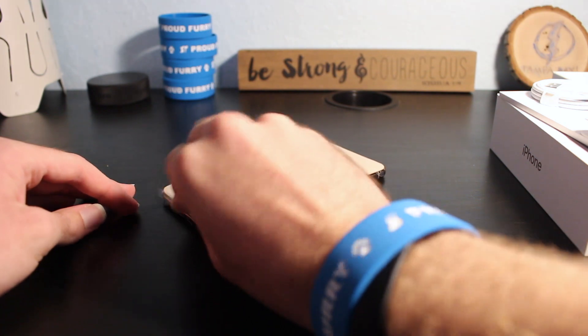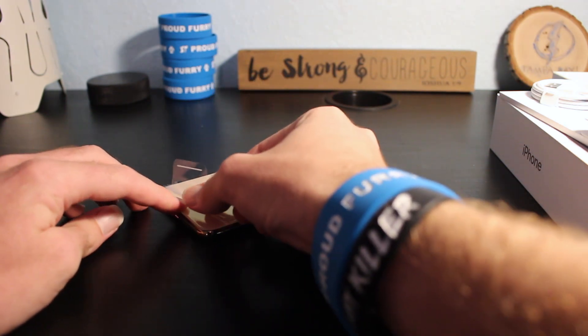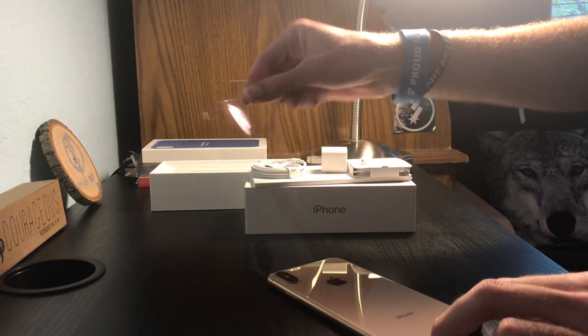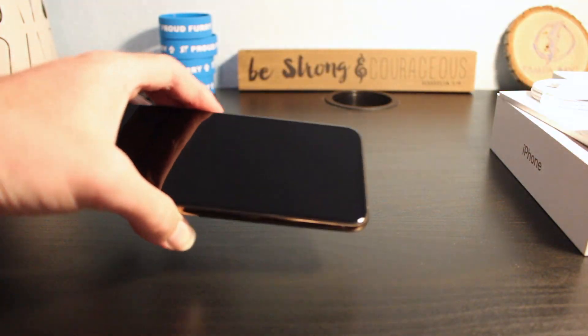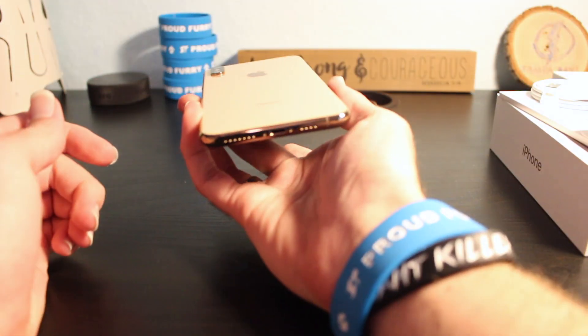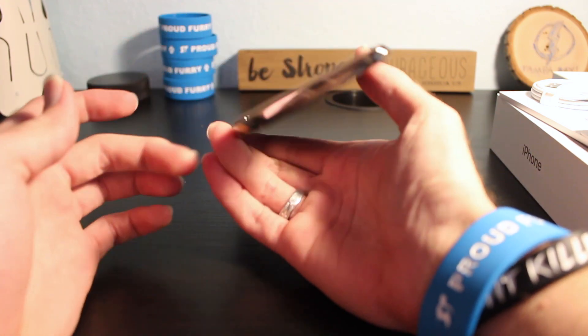Set it down here, do this nice and slowly for you guys. Always so satisfying. And there it is, the iPhone XS Max, completely unwrapped and unboxed — that very, very nice gold color.